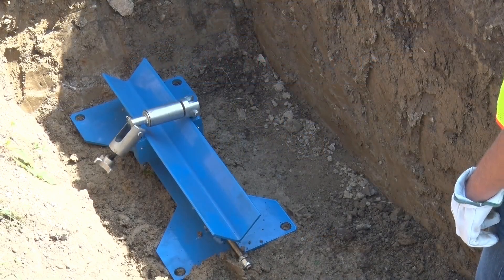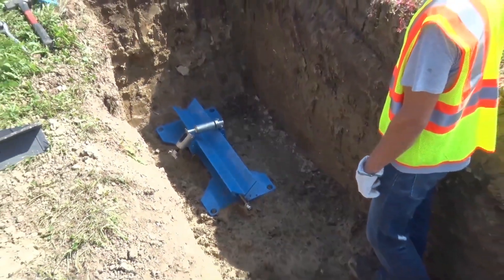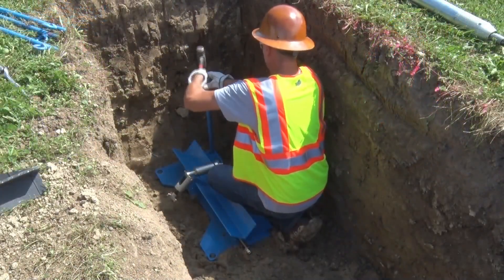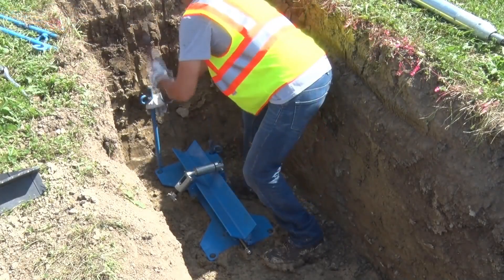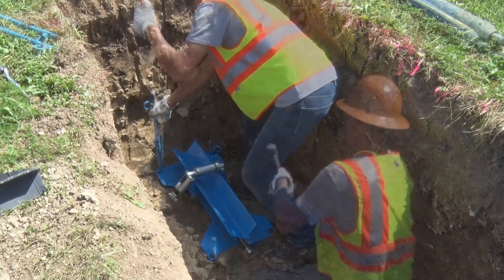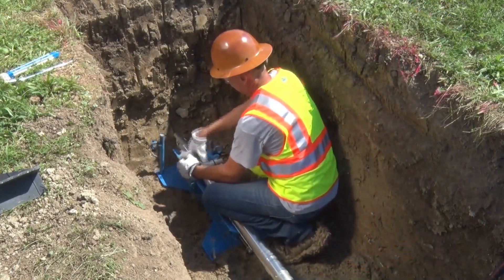Place the starting cradle in the launch pit. The starting cradle helps provide precise grade and direction alignment. To use the starting cradle, position it with the roller toward the starting pit wall. Next, secure the launch cradle by driving the anchor stakes in place. Position the Grundomat on the starting cradle so that the front third of the tool is centered on the cradle.